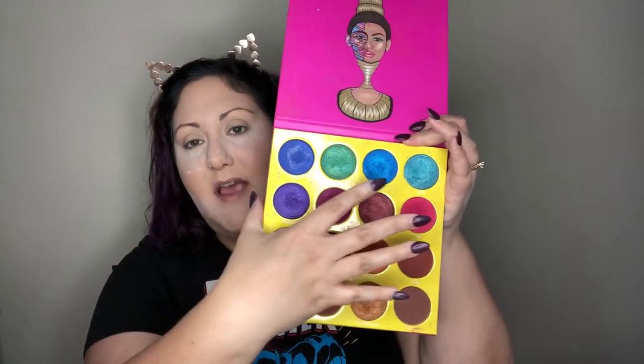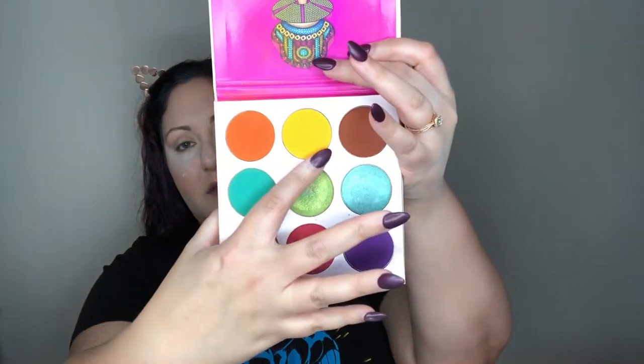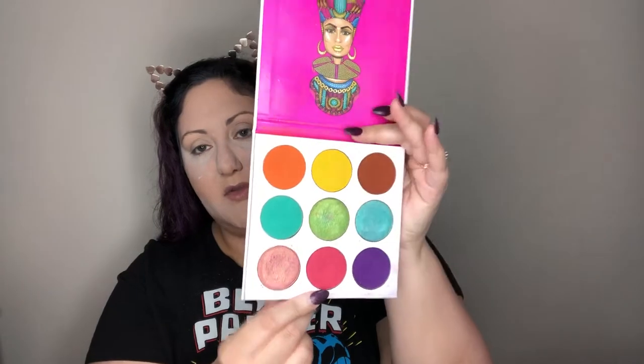To achieve this look, we're going to use the Juvia's Place Masquerade and Zulu palettes, as well as a black shadow from the Huda Beauty mini Smoky Obsessions palette. I want to work with the brighter colors — a really awesome blue — then set the black on the actual lid, and in the crease work with the brighter colors: yellow, orange, and maybe incorporating a pinkish red tone.